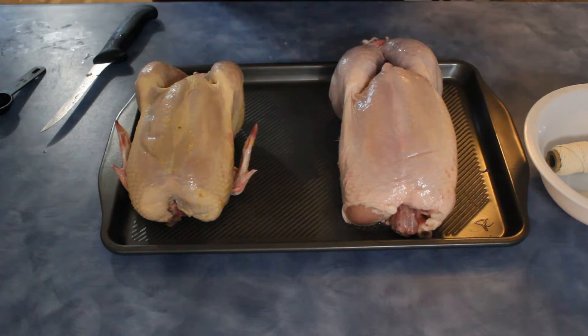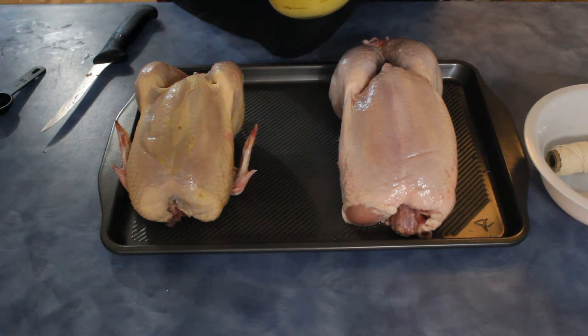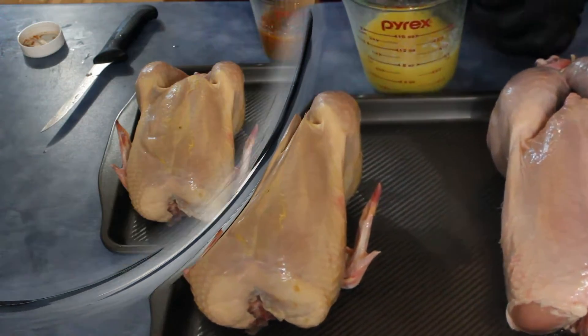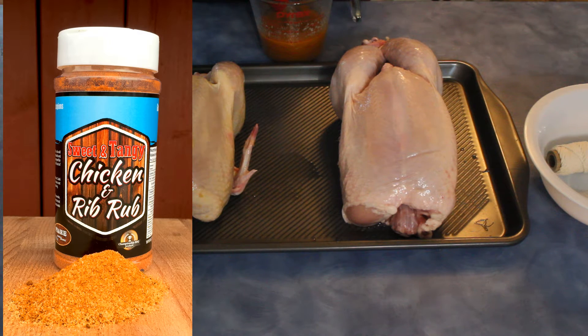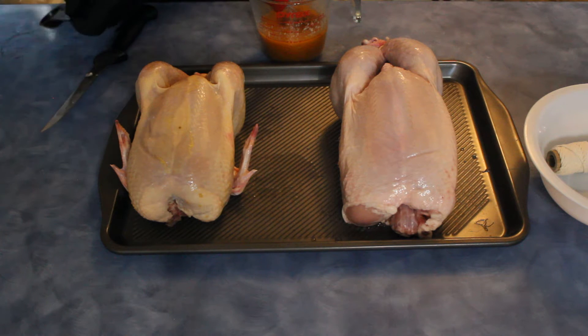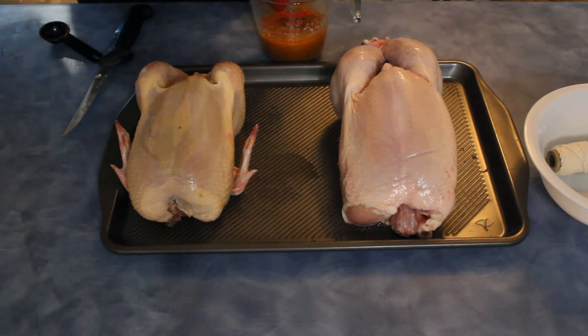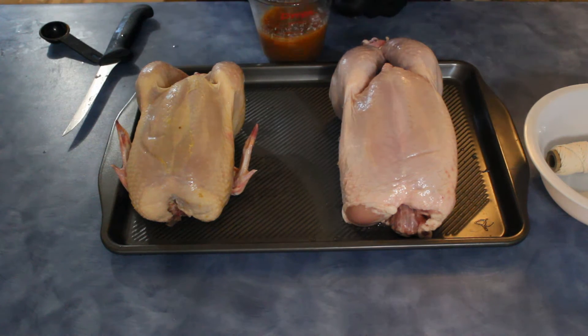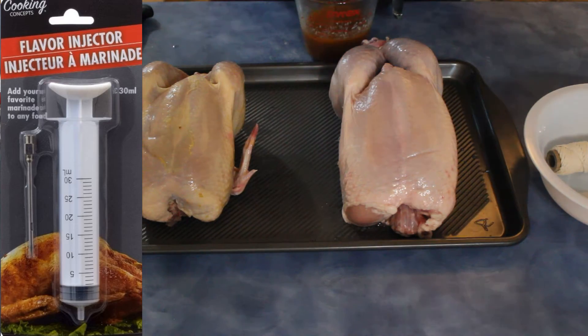Got the butter here, mix it up good. We'll do a tablespoon and a half of the rub — tablespoon and a half — and put that aside for now.